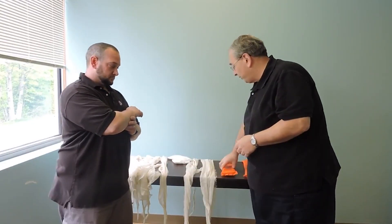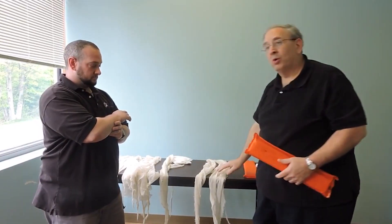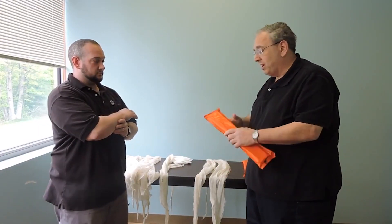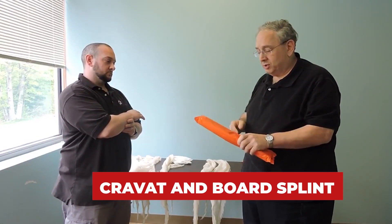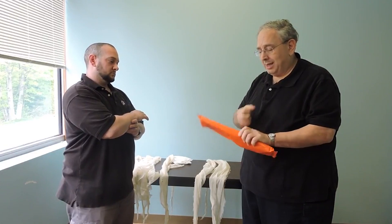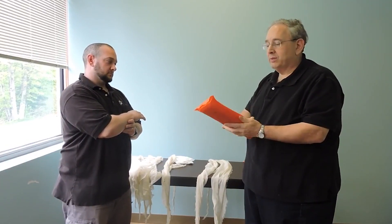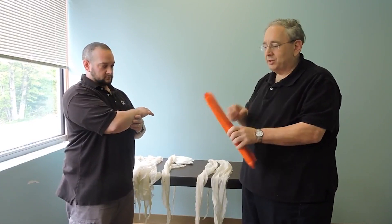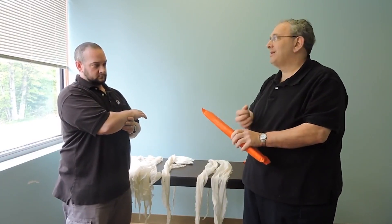For materials, I need three cravats plus two more for the sling and the swath, and I have a board splint. The board splint has two sides: one is padded and the other is hard. You do not want the board side against the patient — you want the padded side against the patient. If you put the board side against the patient, it's an automatic fail on the national exam.